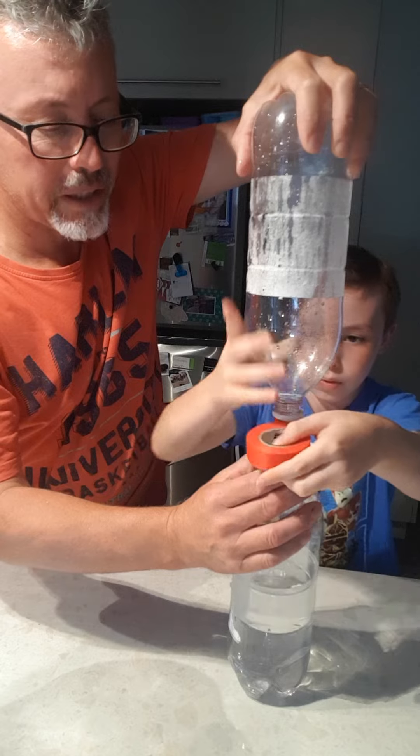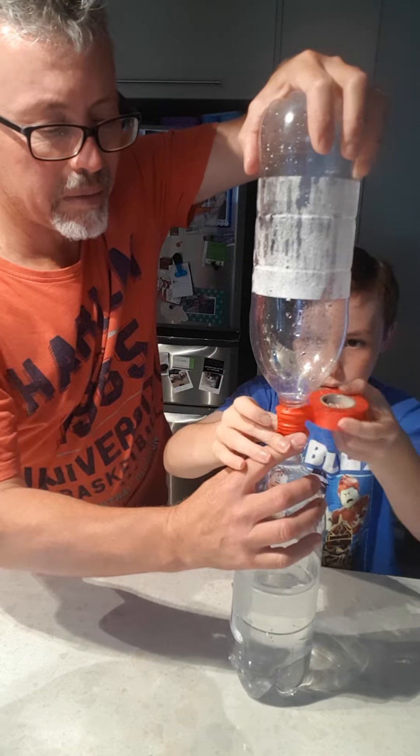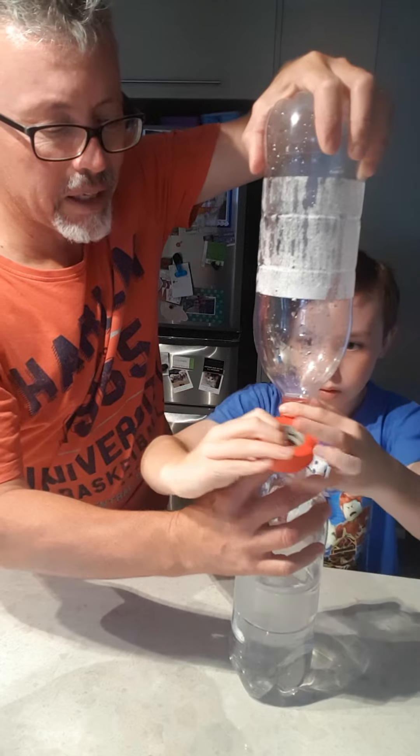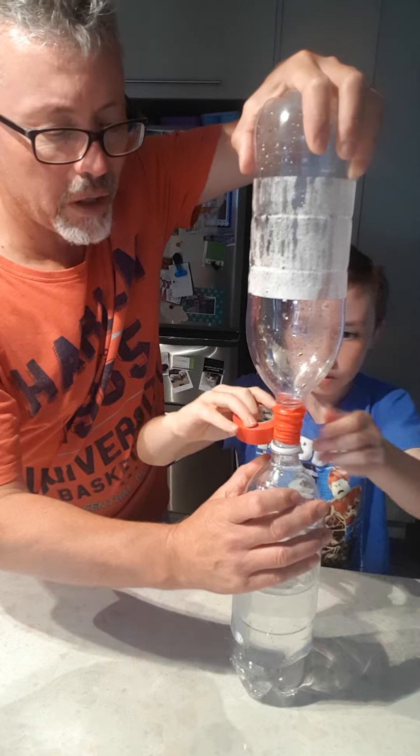Make sure you've got it nice and tight. You can put a bit of food colouring in to make it more interesting — even a bit of glitter to see if it goes round and round. Today we're just going to use water and lots of tape.